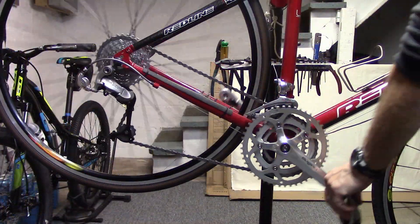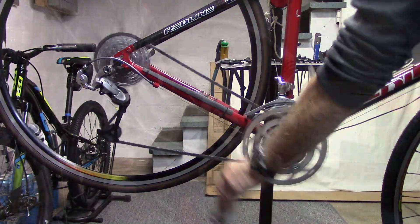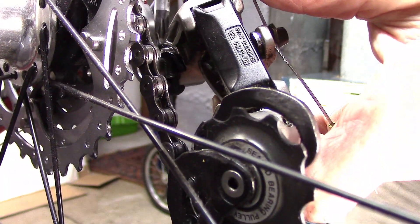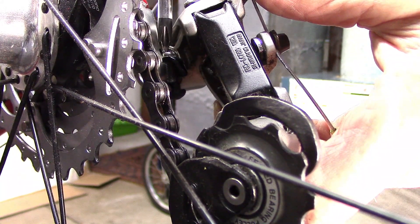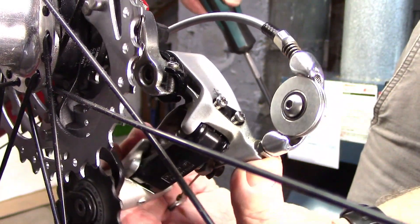Before adjusting the B-screw, shift to the smallest chainring and largest cassette cog. To adjust the B-screw, pull the derailleur all the way back such that the B-screw is off of the hanger, releasing the tension on the B-screw. Screw it inward or outward depending on your needs, and then slowly release the derailleur.